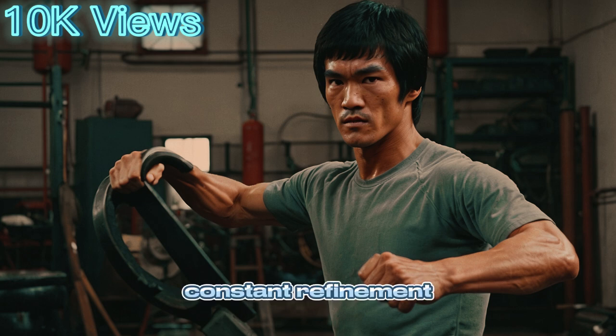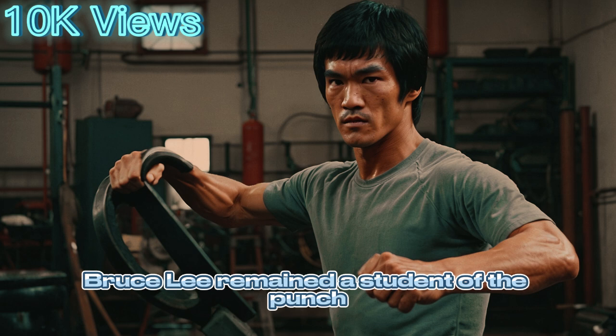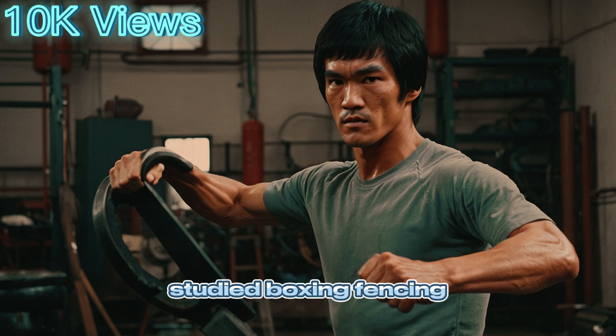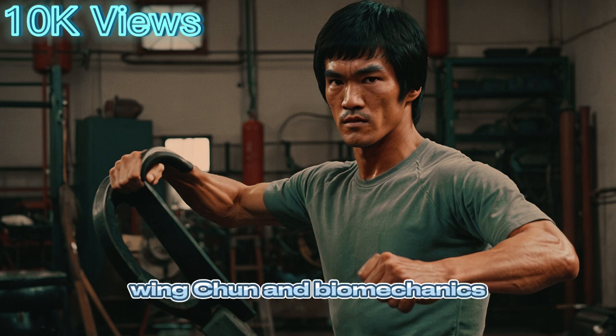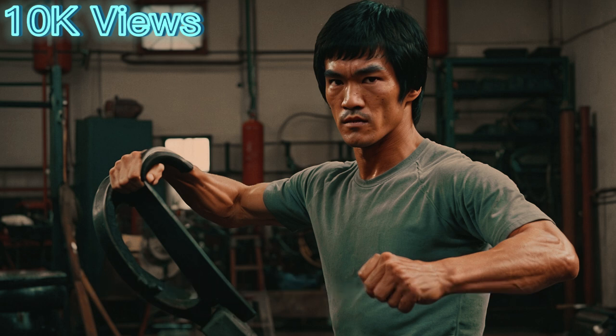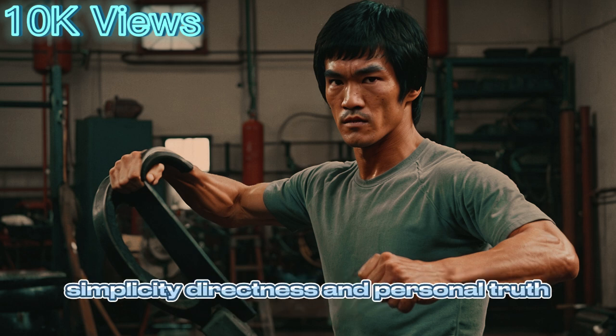Even at the height of his fame, Bruce Lee remained a student of the punch. He filmed himself training, studied boxing, fencing, Wing Chun, and biomechanics. He was always evolving, always asking, 'Can this be improved?' To Bruce, every punch was a reflection of his philosophy: simplicity, directness, and personal truth.